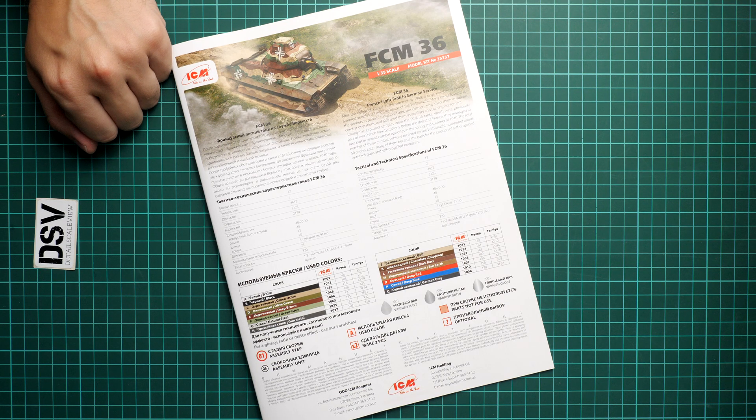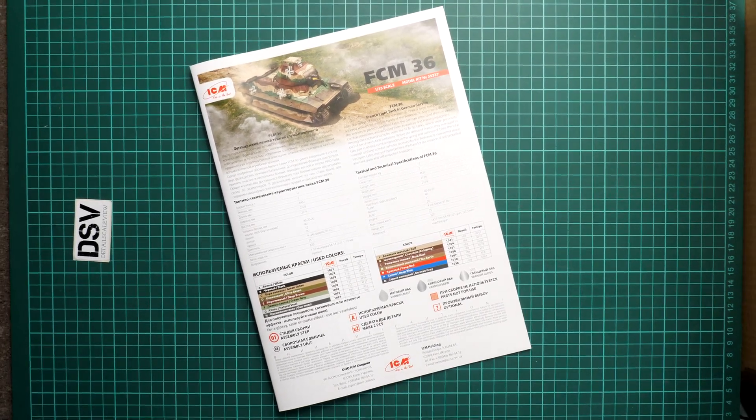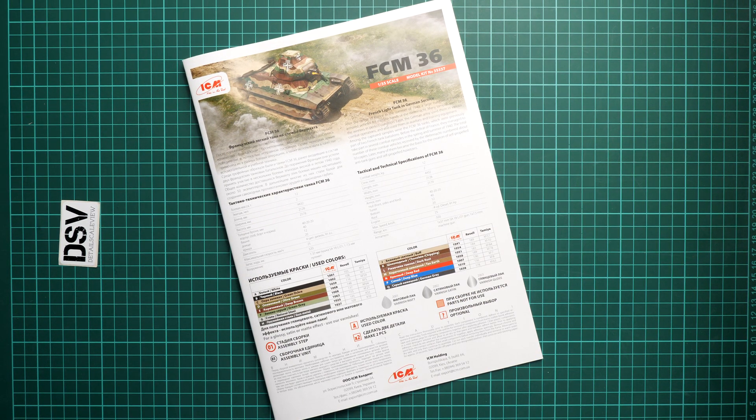Overall, this kit is quite an interesting option for modelers who are tired of typical subjects in 1/35 scale. It should already be available at a quite reasonable price, so if you'd like to build it for your collection, go for example to Modeler Mix — they should have it. I'd be happy to hear your opinion in the comments below. If you like this video, press the like button, subscribe to our YouTube channel, and I'll see you in the next video review. Thank you for joining me today — bye bye!